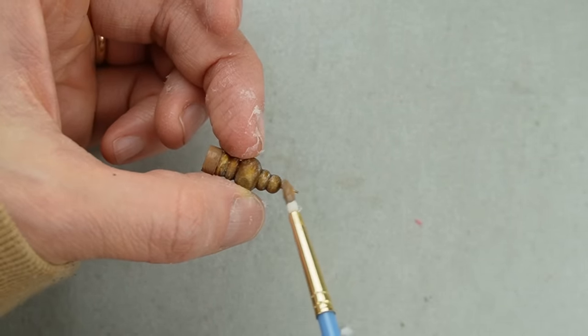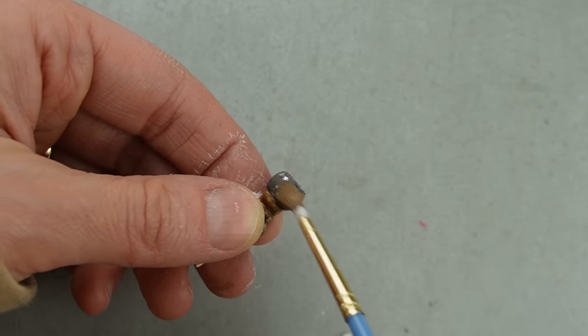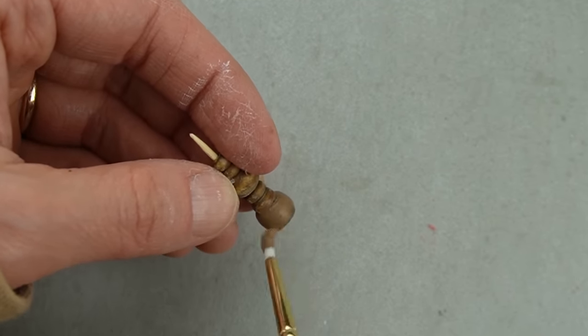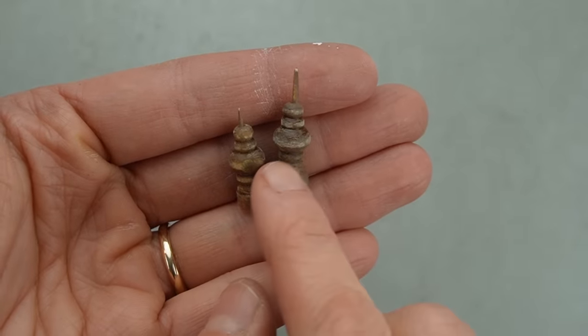For more classic Christmas decor you could paint these silver or add gold leaf. I even considered transforming these into rustic snowmen, but I have a lot of crafts to show you so I don't want to spend too much time on this one. To make them look more rustic I sanded off a bit of the paint to reveal some of the wood underneath.